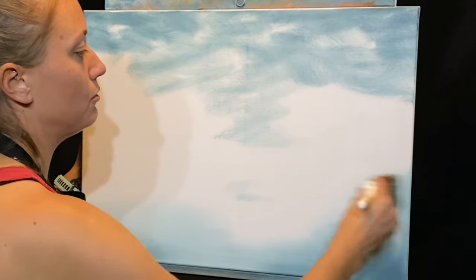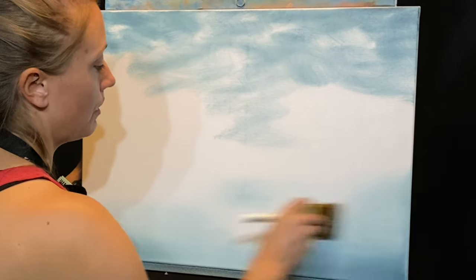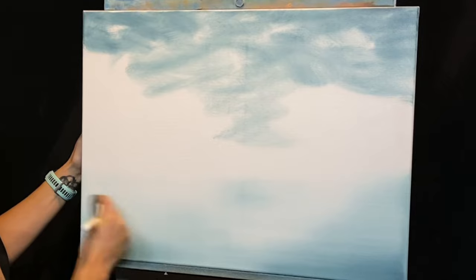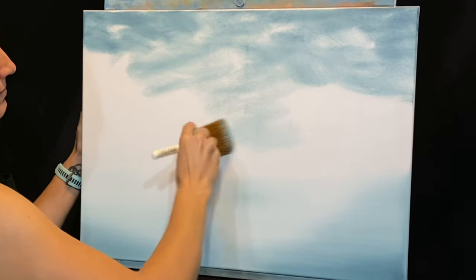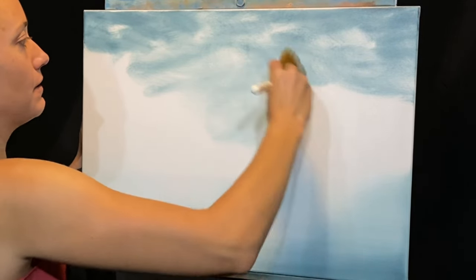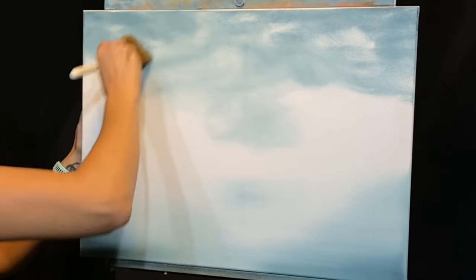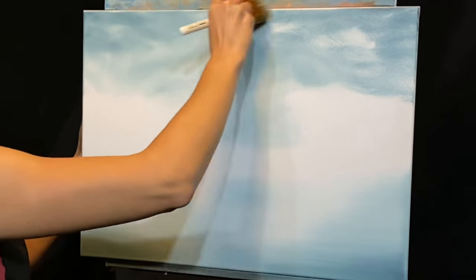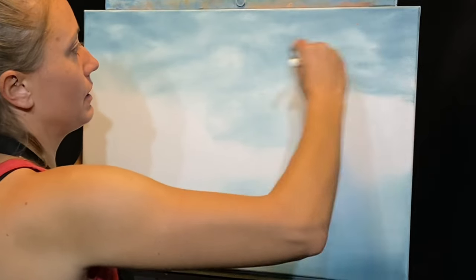If you haven't seen my new brush wash tutorial video that just came out, it's live now — just a quick video on how I make my brush wash, so check that out. I'll link it below and also in the video. I'm using that same dirty brush to swirl around and mix this paint in the background. I just want to create a really soft, calm, pretty scene today.